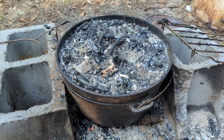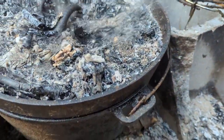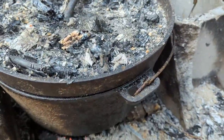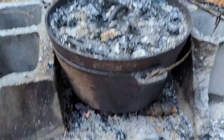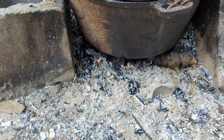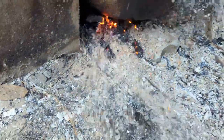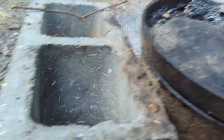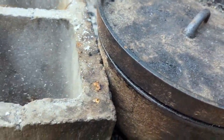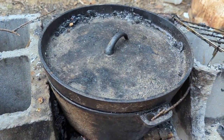Alright guys, it's been probably 20 minutes. You can see there's very little red left on the coals on top — that's pretty much burned away. The coals underneath are still going but they're pretty much done. I'm going to blow most of the ash off that lid because I just don't want it getting into my food.